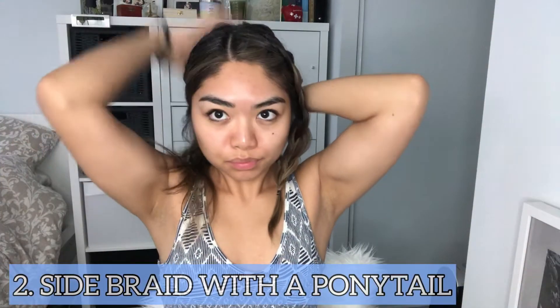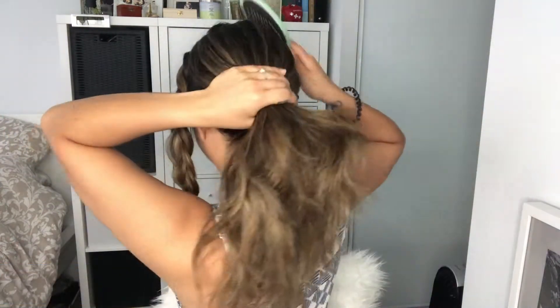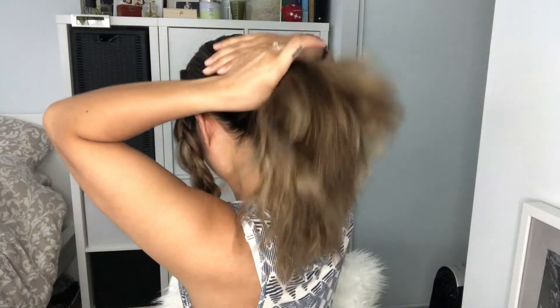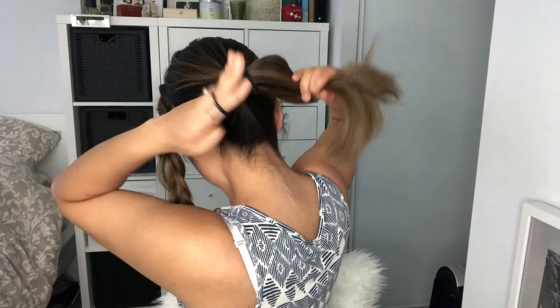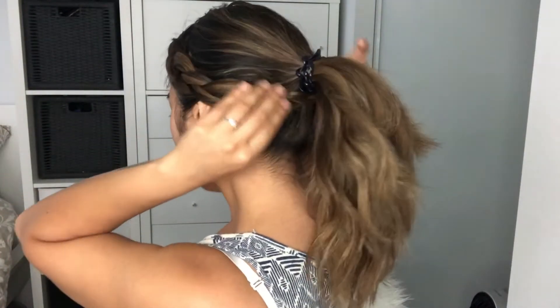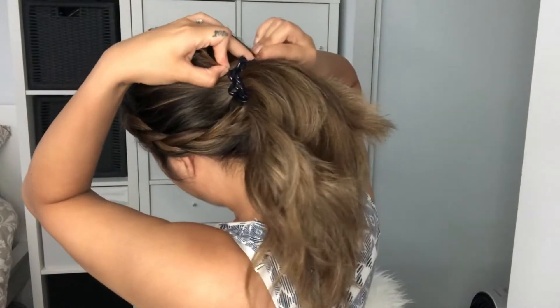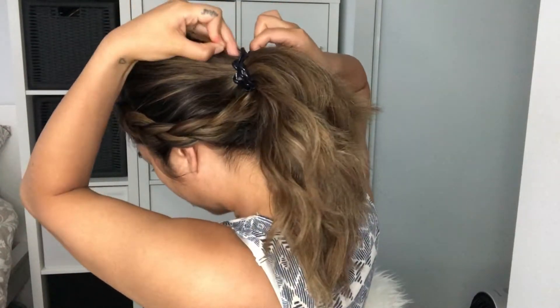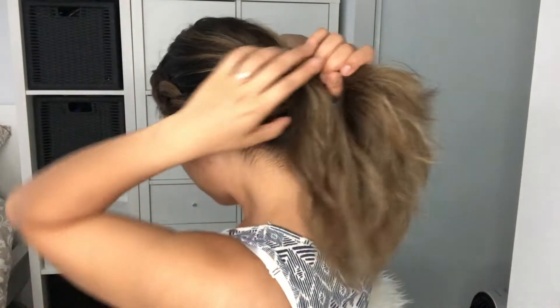The second hairstyle is a side braid with a ponytail. Basically we're just going to do the same thing with the braid on this side and we're going to put the hair up into a ponytail. Next, we're going to wrap the braid around the ponytail, then secure it with a bobby pin.